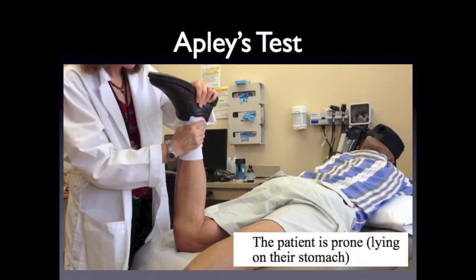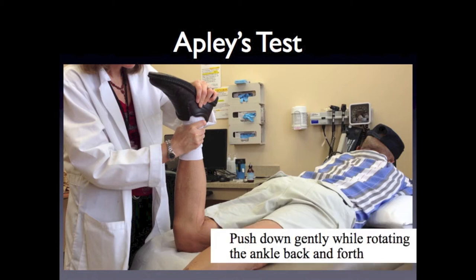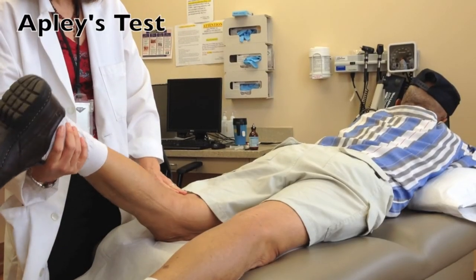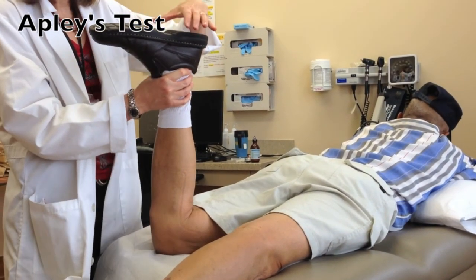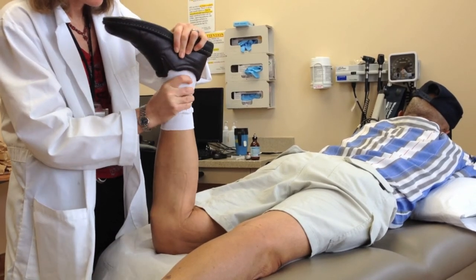To perform Apley's test, the patient is prone. Grasp the ankle and foot with both hands and gently flex the knee to 90 degrees. Push down gently while rotating the ankle back and forth. Pain along the joint line is a positive test. Rotate the tibia back and forth to assess for pain in the joint line.